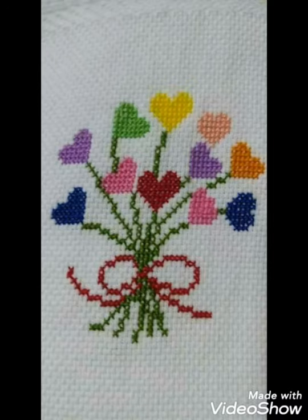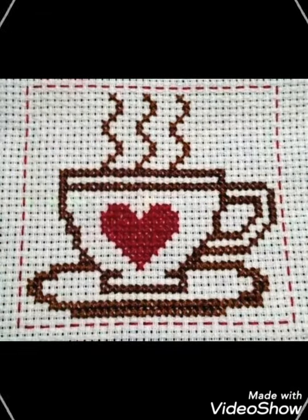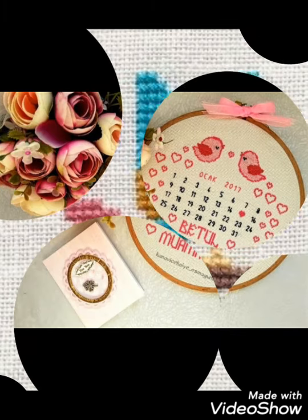Hi friends, welcome back to my YouTube channel Vintage Antiquities with a new video and new idea. The video I have brought for you today is about beautiful cross stitch hand embroidery designs. You can choose cross stitch embroidery designing with beautiful ideas — different cross stitch pattern designs with amazing color combination ideas.